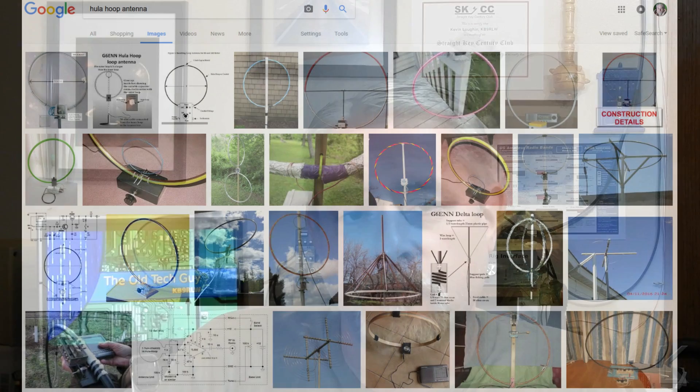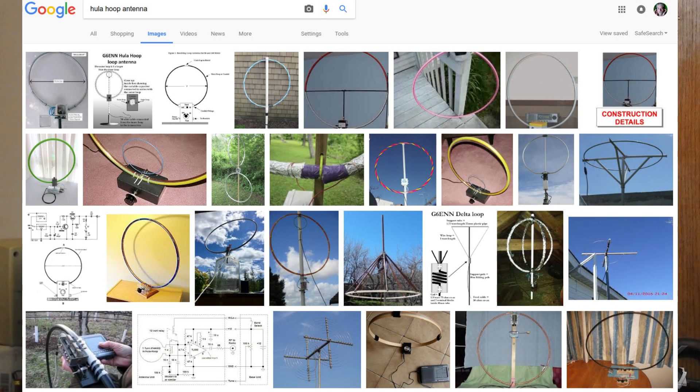I used the time this morning to play around on HF testing a receive antenna — the hula loop. Not hula hoop, although it's made out of a hula hoop. Using a hula hoop for an antenna is not a new idea. There's tons of antenna designs out there that use the hula hoop as the framework. A little Google image search came up with just tons of images and some videos.